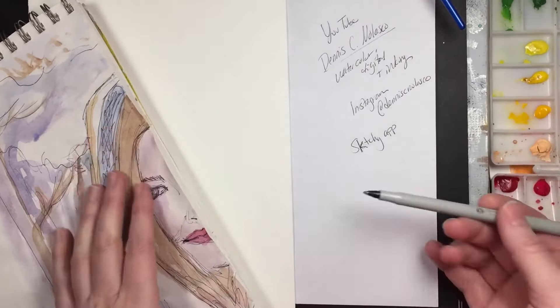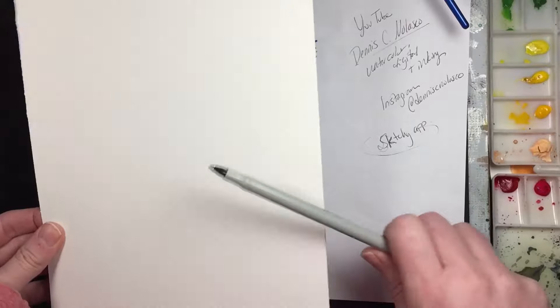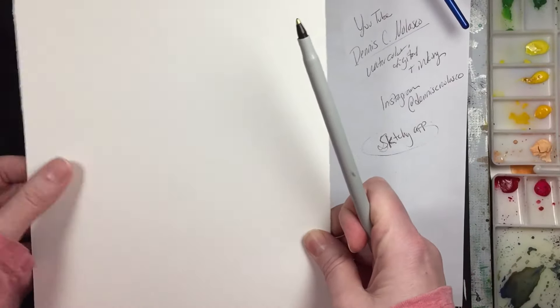His Instagram is at Dennis C. Nolasco. This is the image we're going to work on together — I do the left half and he does the right half. This is a sketch I did earlier to figure out what color tones I wanted to use, and here's another one I'm working on that has a little bit of a surprise ending, so I'm going to cover that one back up.